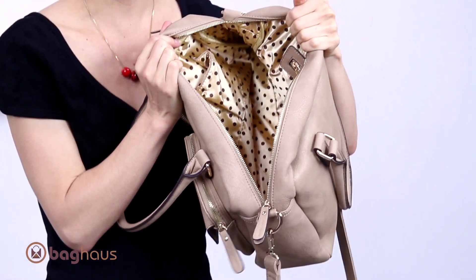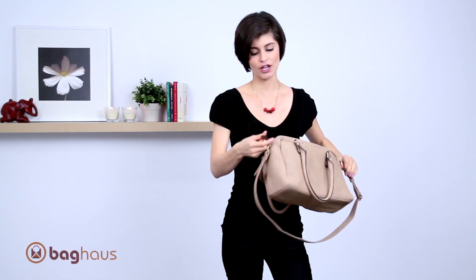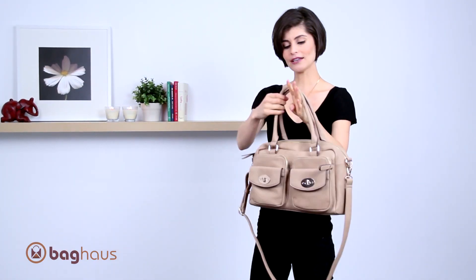On the inside there's a lot of room — it opens really wide. It has two open pockets and zippered pockets that help you keep organized.